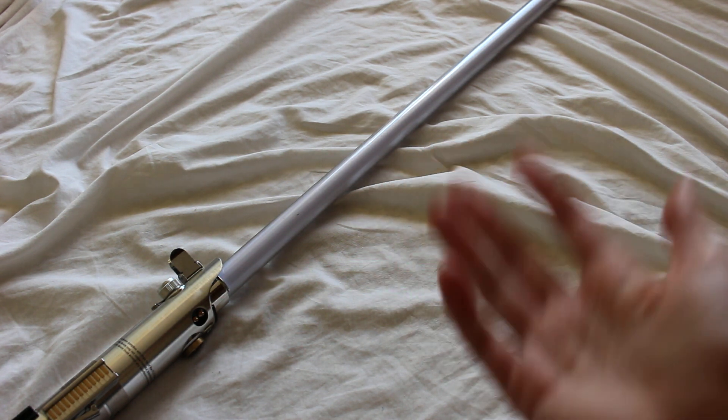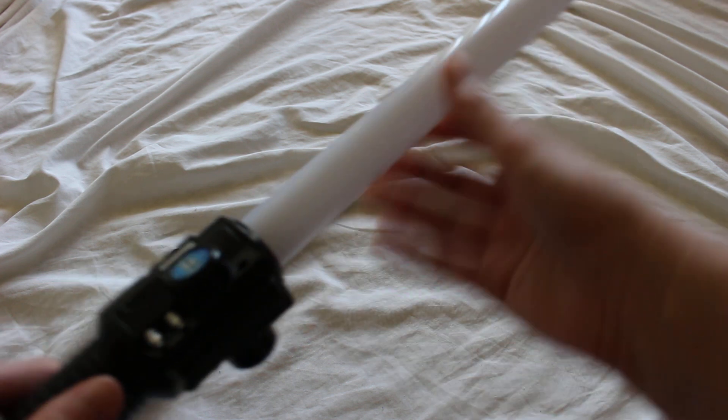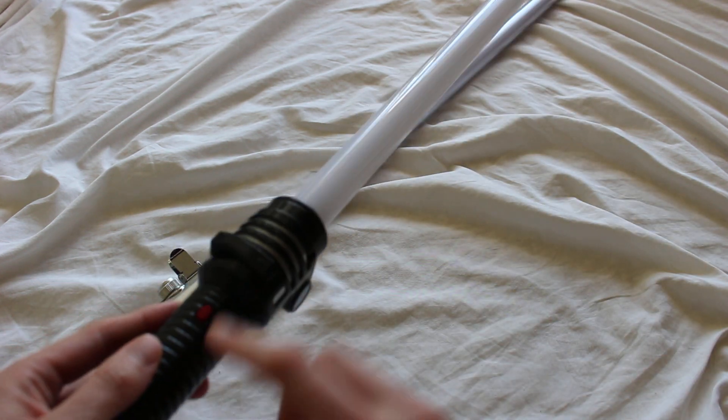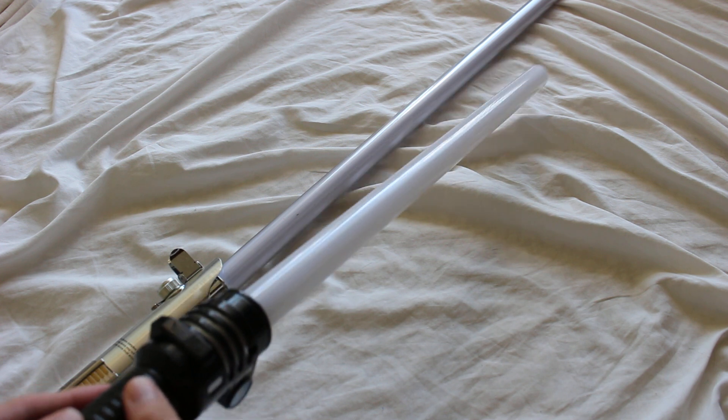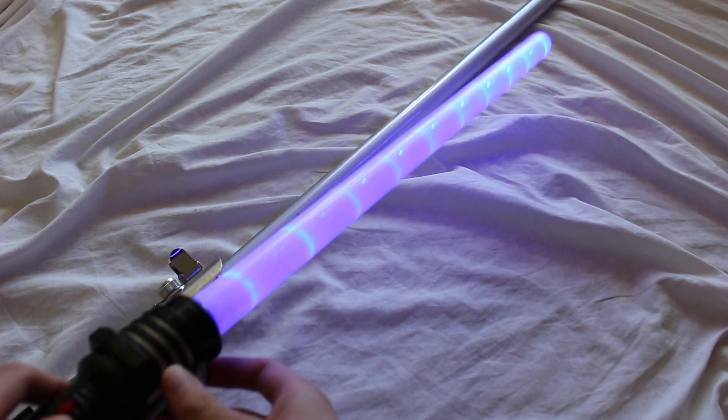Even some lower-end lightsaber toys — or lightsaber-like toys — will have the scrolling effect. This is a very inexpensive laser sword, and you can see the same thing here.